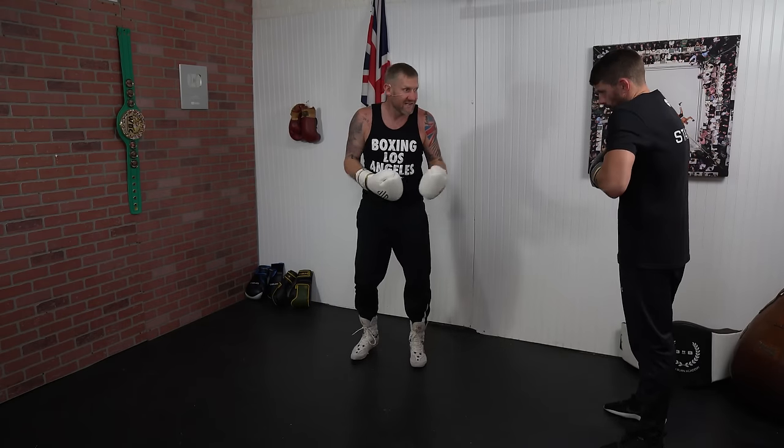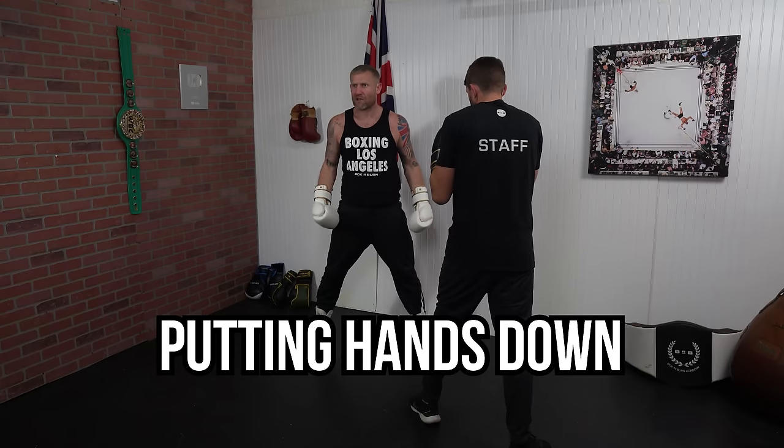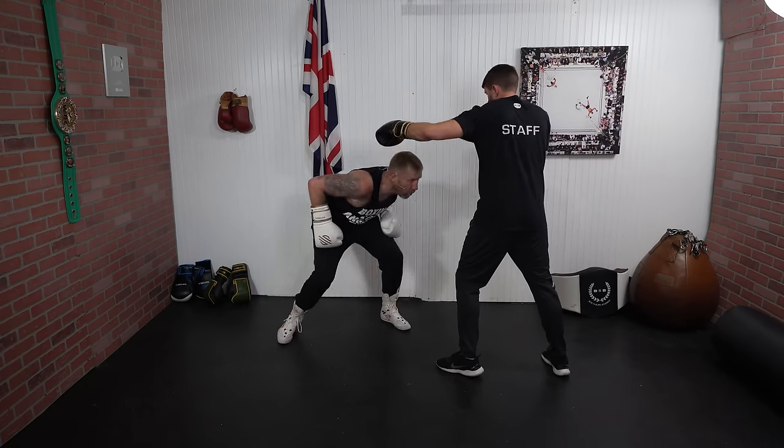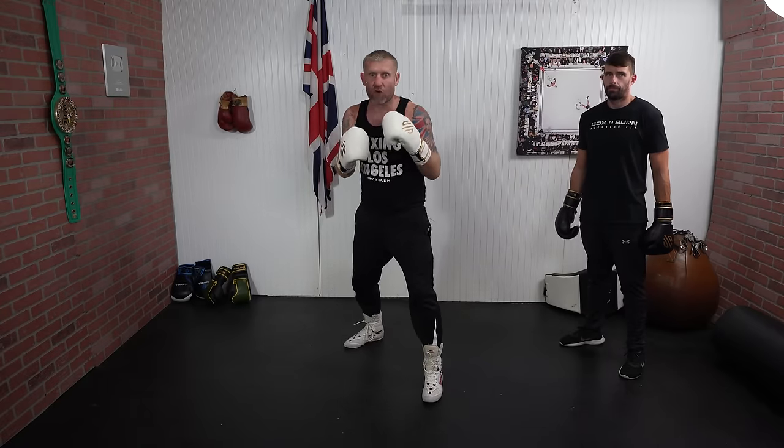Another common mistake is where people throw and think it's fine — they're rolling out of the way of the punch — but watch this: if James throws a hook and my hands are down, I get hit. So you need to keep your hands up when you're rolling, no matter if you're rolling left or right.